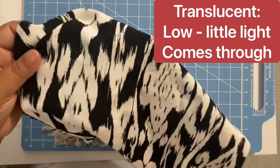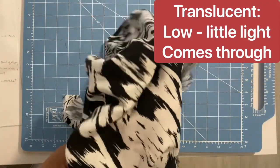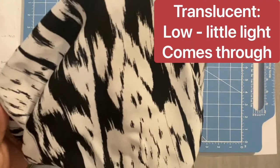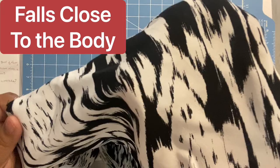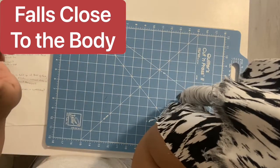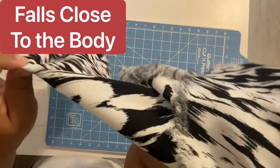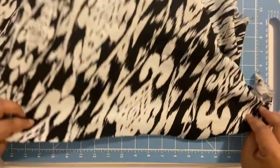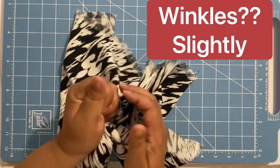For seam finishes and hems, you can serge or zigzag and that will work well. For your hems, I suggest a single fold five-eighths inch blind hem — it just helps to keep that drape. Sometimes a double fold creates more weight down there, so you want to keep the hem light and airy. A single fold five-eighths hem works just fine.